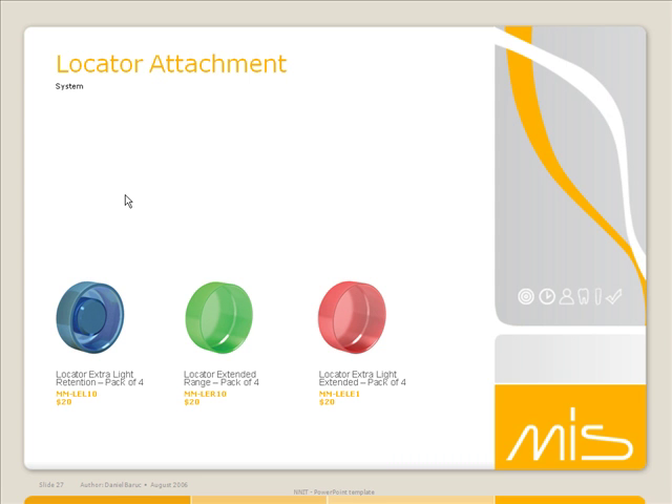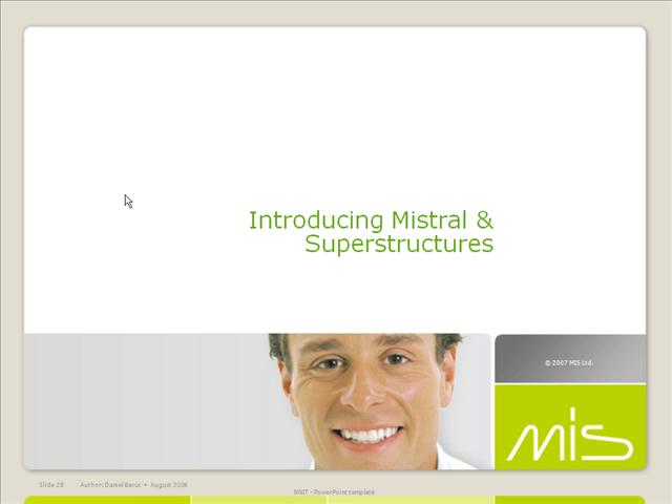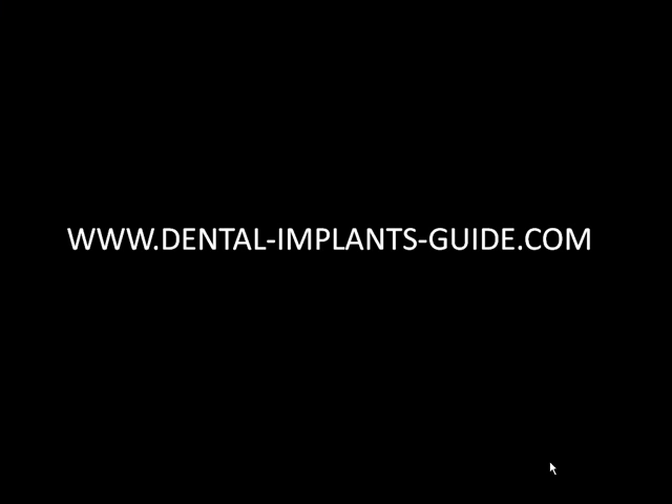And that's it for the MIS-7, so thank you for your time, and we hope to hear from you soon. Thank you so much. Brought to you by DentalImplantsGuide.com, best online info.